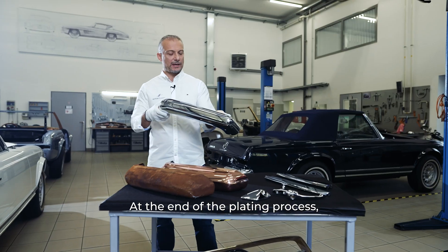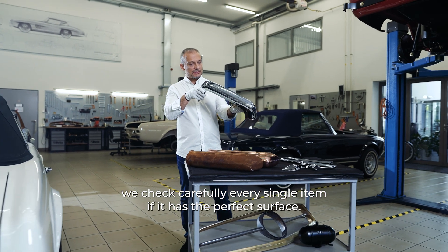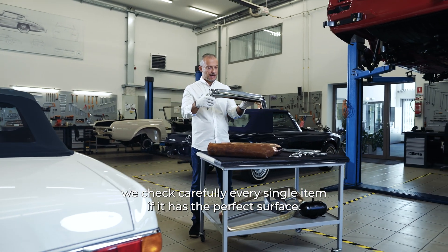At the end of the plating process, we check carefully every single item to verify that it has a perfect surface.